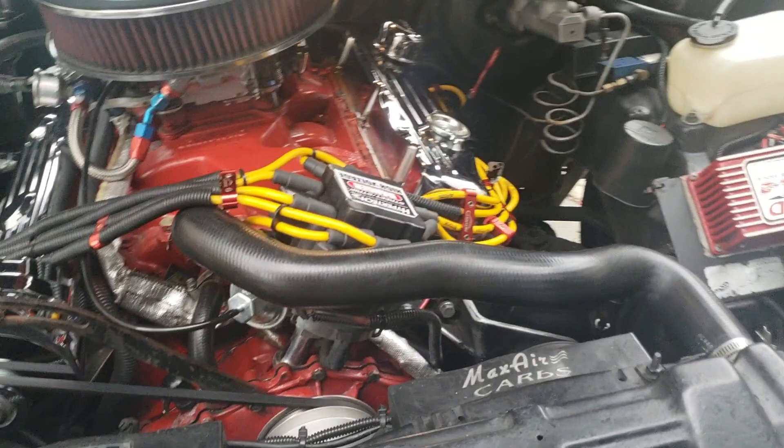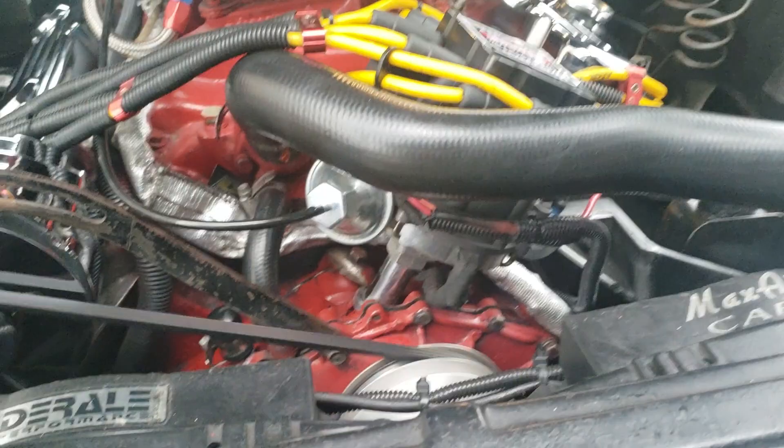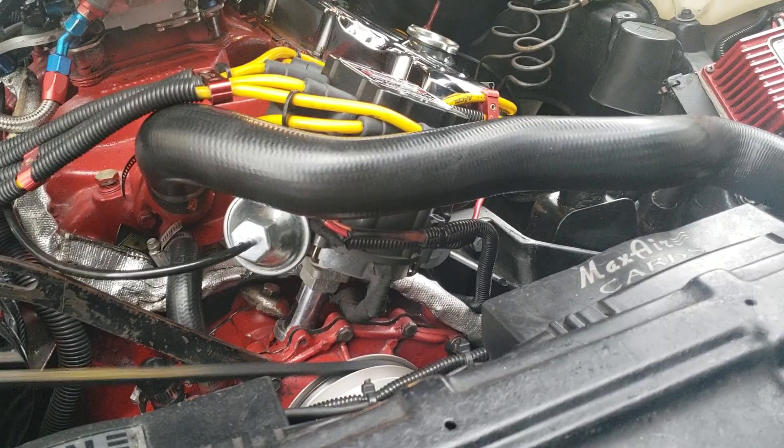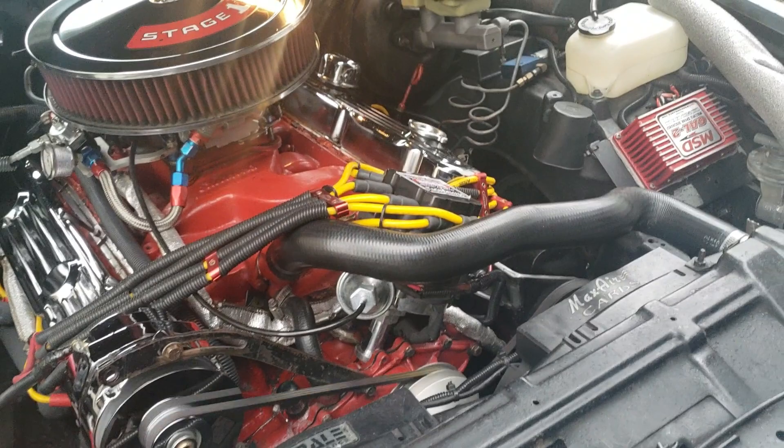I really like this TA Performance billet distributor. My OCD might lead me to getting a red cap to have the TA Performance red on the cap. I think that's going to happen — I'm going to change that up in a couple of days. Not now.